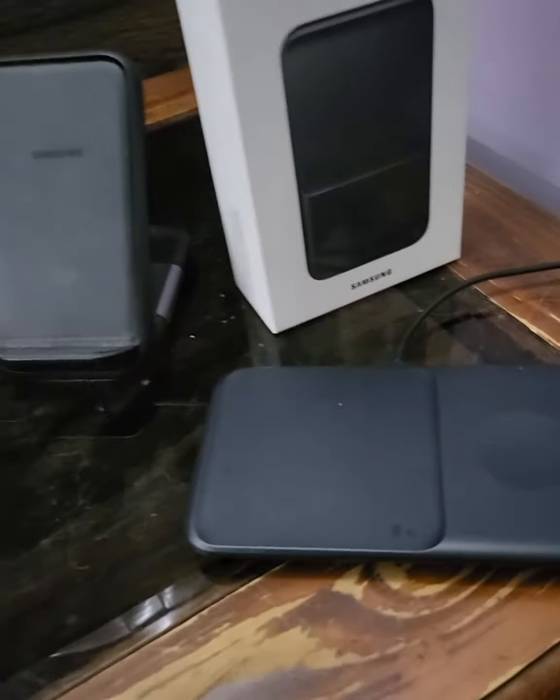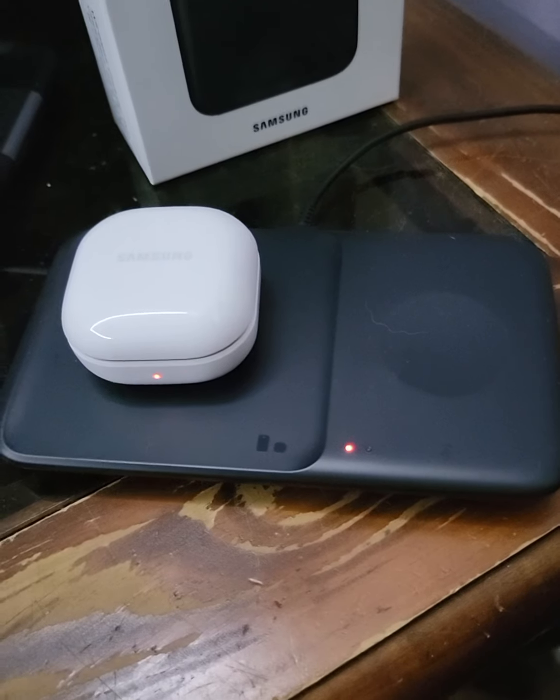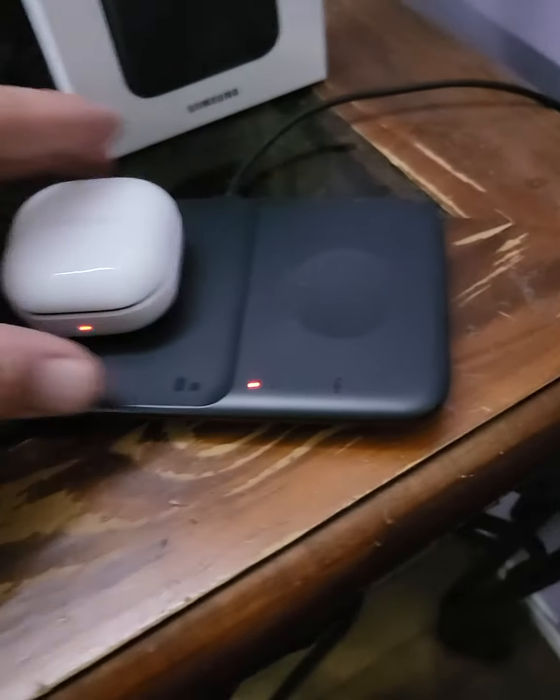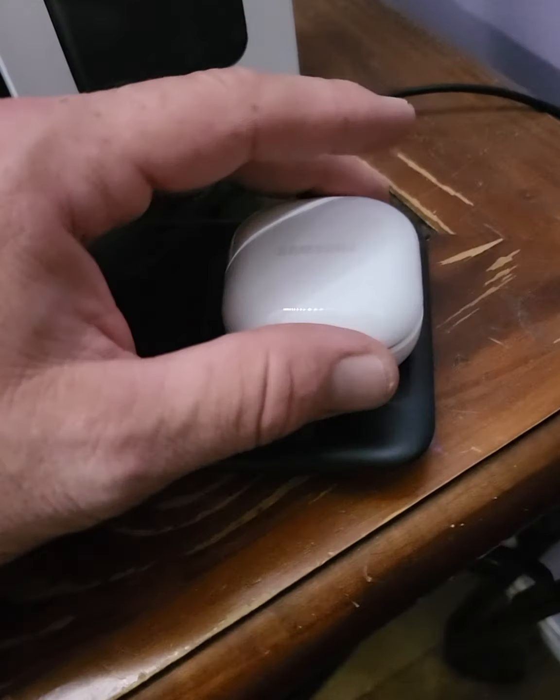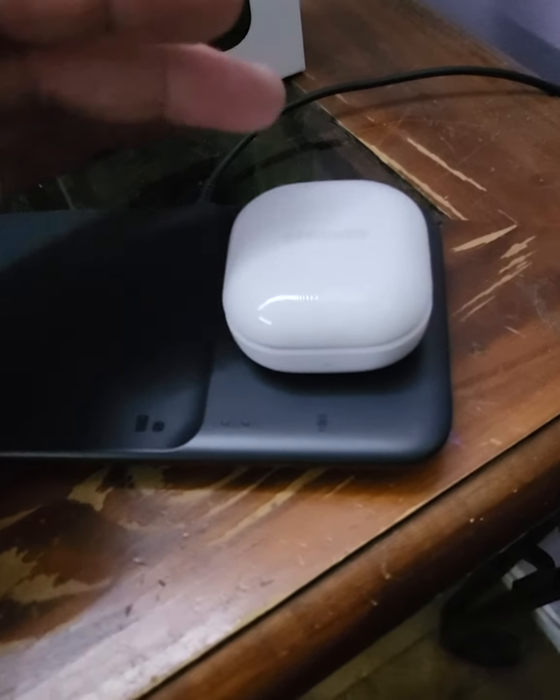So I thought okay, I'll give this flat pad a whirl. With the Buds 2 you place it on there — it's got to be centered — and you can see the light goes on indicating it's charging.